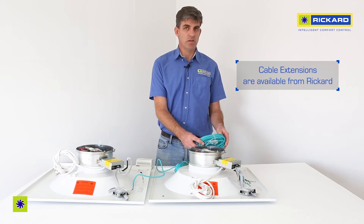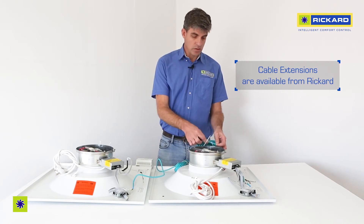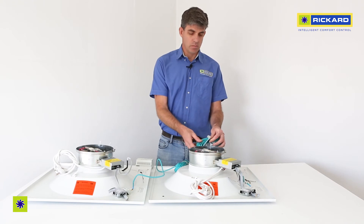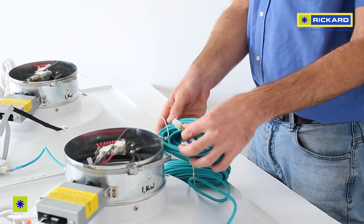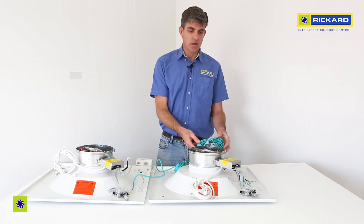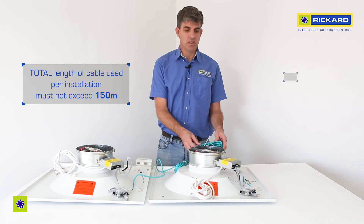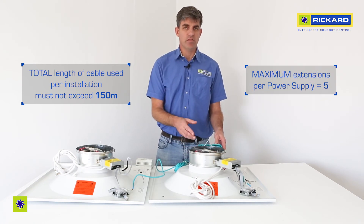The cable extensions have a female on one end and a male on the other, allowing you to connect the female to the male and add an extra two to three meters depending on your requirement. Keep the total length of the installation to 150 meters, and if you add extension pieces you cannot add more than five.